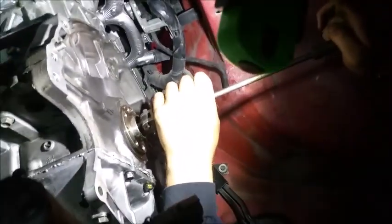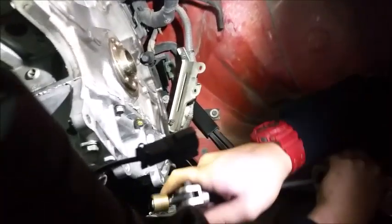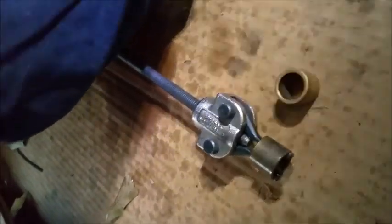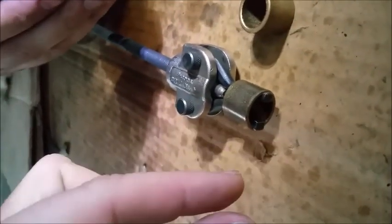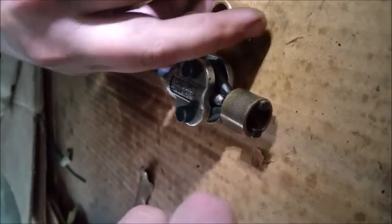All right, that was my face. There you go - boom, just like that, that's how you do it. Got the new one right here. Look at the old one - it looks brass. See this tool right here, the ends spread apart and there's a little lip, and it grabs the lip of the bearing and just pulls it right on out.